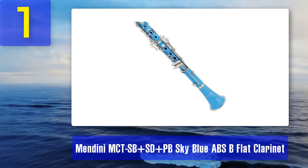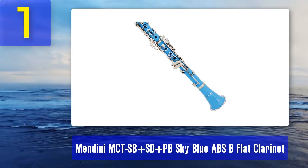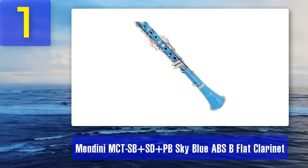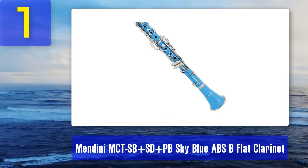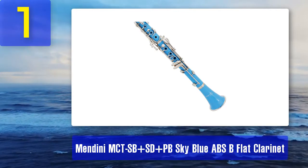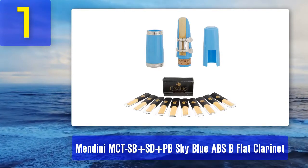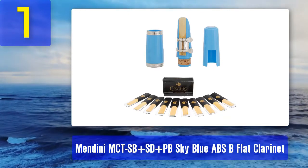Coming in at number 1: Mendini MCTSB Sky Blue ABS B-flat clarinet. Mendini is a range from the Cecilio company, which specializes in manufacturing instruments for beginners at a very affordable price. This clarinet is manufactured from ABS, a thermoplastic polymer plastic material known to be hard-wearing. It has the standard 17 keys, and the fittings are nickel-plated — a good material for keys and rods that is hard-wearing and keeps its shine longer than other materials.